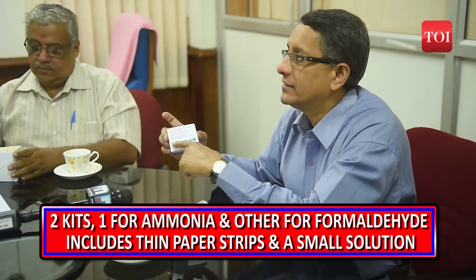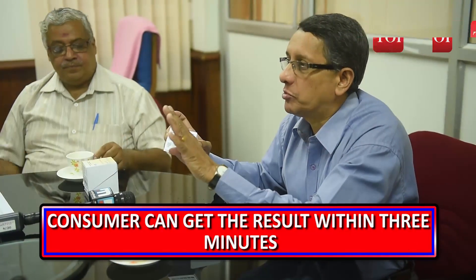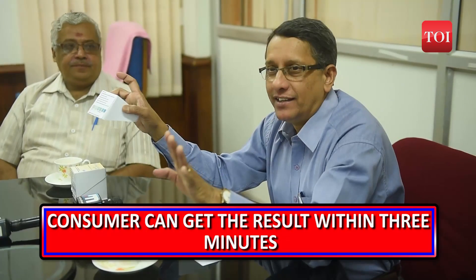Around 16% of fresh fish samples collected by the State Food Safety Commission and tested at CIFT, the national agency for fish quality testing, showcase the presence of chemical contaminants.